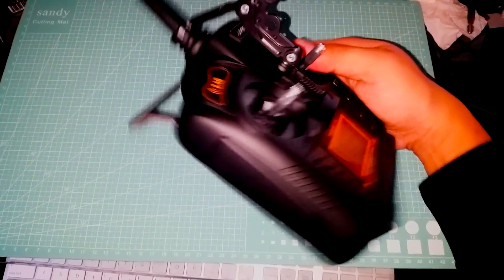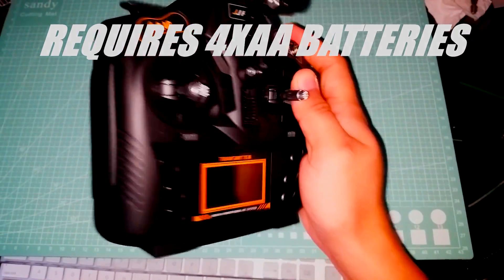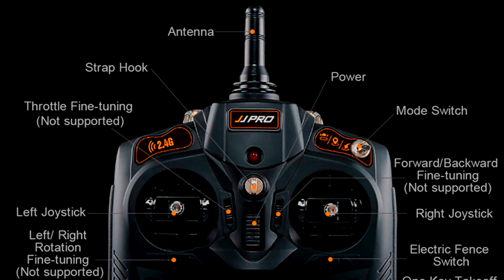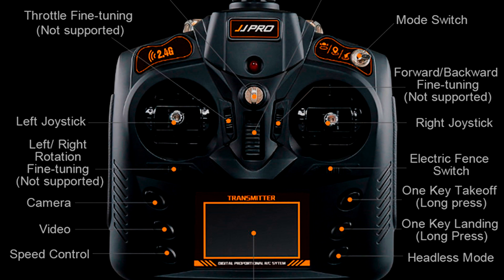Next up is the transmitter. It's a 2.4 GHz radio that includes six channels using PPM protocol. It looks and feels like a toy-grade transmitter, but that's kind of expected for a lower-end model. The features are actually quite impressive. One thing I'd suggest is before your first flight, learn the manual and learn what all the buttons do. Don't be like me and have to flip through the manual looking for the return to home button while the quad is in the air just drifting away.